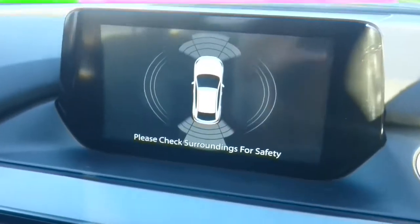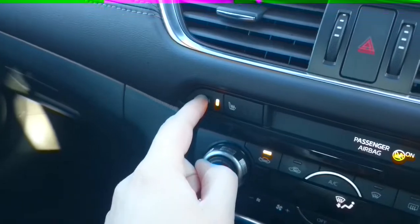Back out of reverse, the parking sensors stay on and become zoned, and I can disable these by pressing this button.